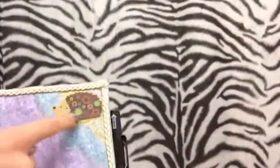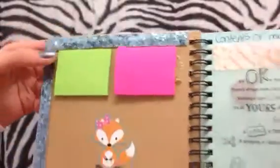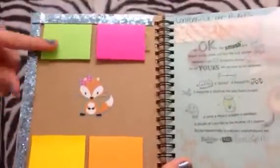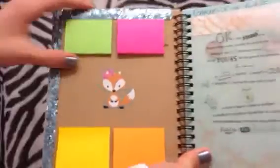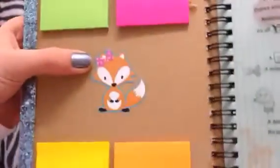Everything I'm decorating this with — like all this stuff — comes from Michael's. I have a whole sticker book of this and another roll of ribbon. When you open it up, I decorated the inside with ribbon I also got from Michael's, and this one is blue and sparkly — it's really cute. I got my granny to buy me these mini sticky note pads, and I glued those down so I can just peel them off if I want. I also have a little fox sticker right here — she's wearing a bow.